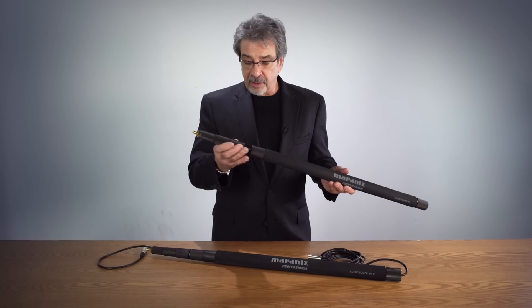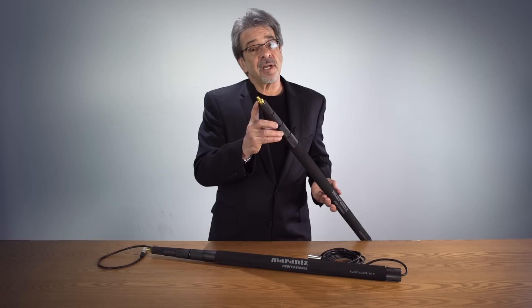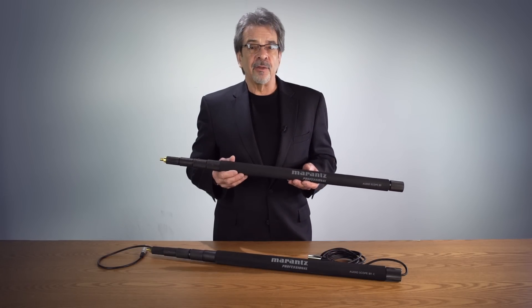Very simple to operate. Turn the collar, expand the boom pole. All the boom poles have an 1/8-inch stud for mounting accessories such as zeppelins or microphone clips and other items.